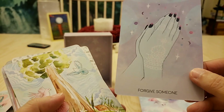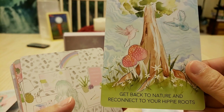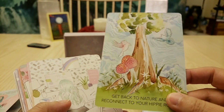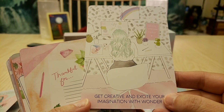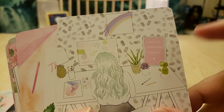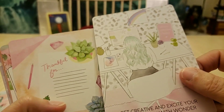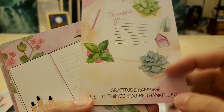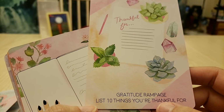Oh look at the white henna ink on this one! 'Forgive someone.' And this one is bendy. 'Get back to nature and reconnect to your hippie roots' — oh I like that! 'Get creative and excite your imagination with wonder — create something today.' And there's the squiggles on that one. 'Make a gratitude list — a gratitude journal, a gratitude rampage. List ten things you're thankful for.'